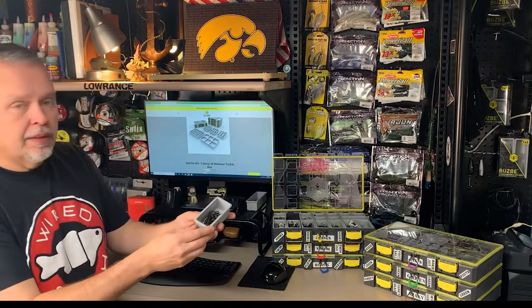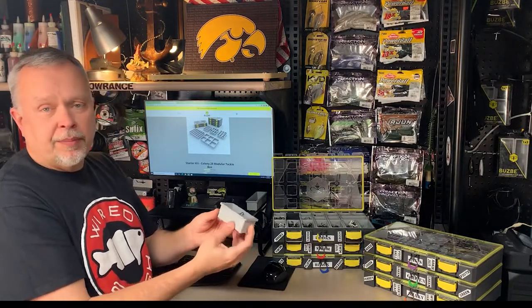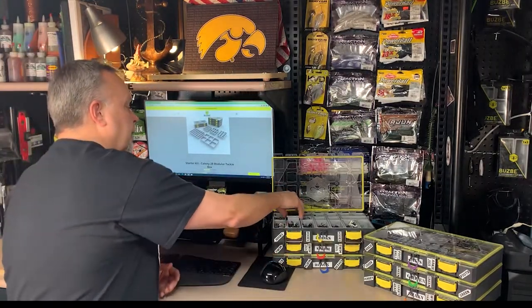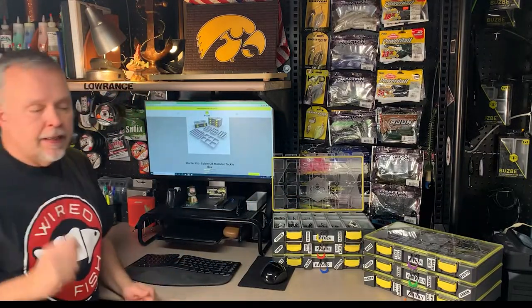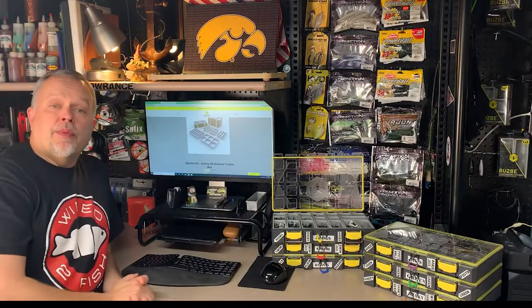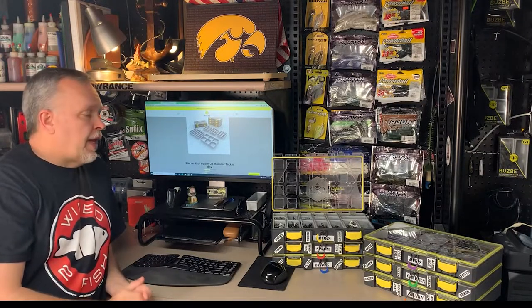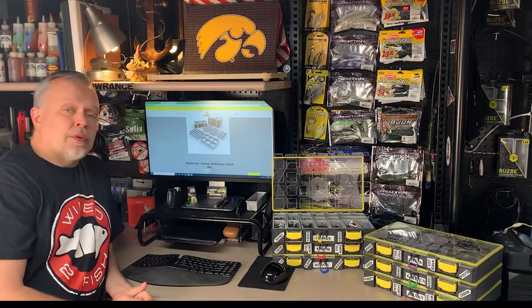Let me give you an idea of what they look like. Right in here I've got some three flipping hooks, or extra-wide grab hooks, and they pop right into the box. I used to carry my hooks in a specific Plano and it worked pretty well, but those Planos last about two or three years and then the latches start wearing out, the plastic starts fading, and it's hard to see through them.